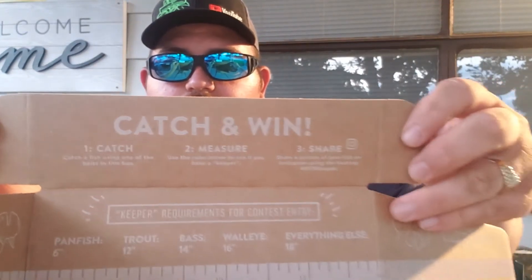You catch a fish, you measure it using the ruler on the box or a regular measuring tape, and then you share a picture of your fish on Instagram using hashtag #MTBKeeper — MTB of course being short for Mystery Tackle Box.